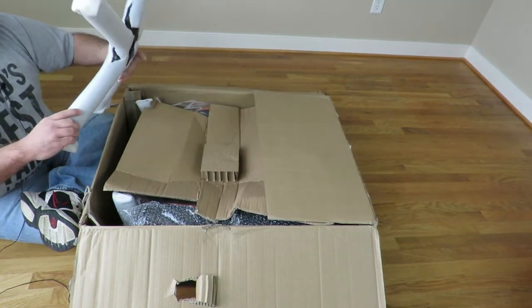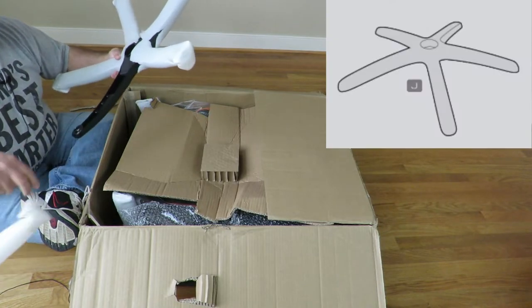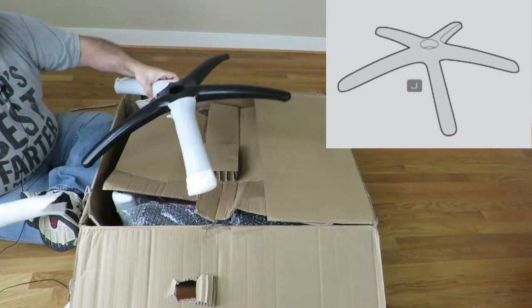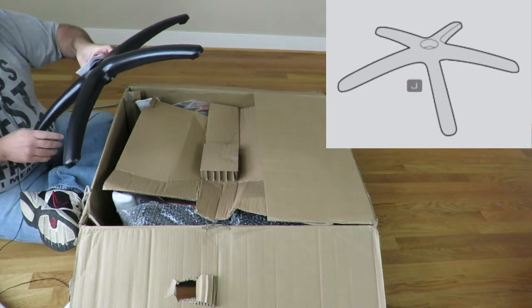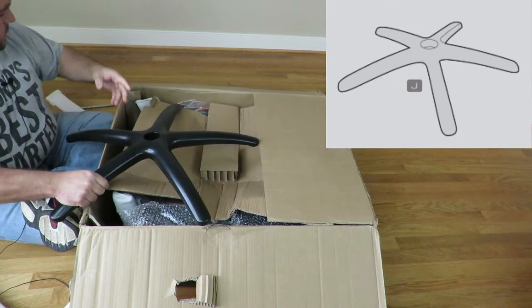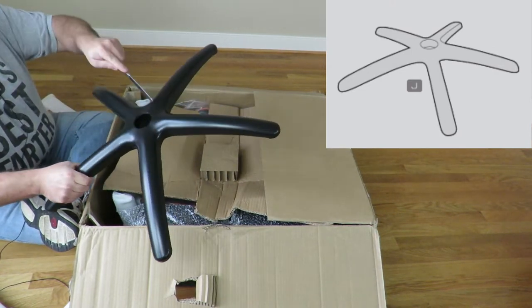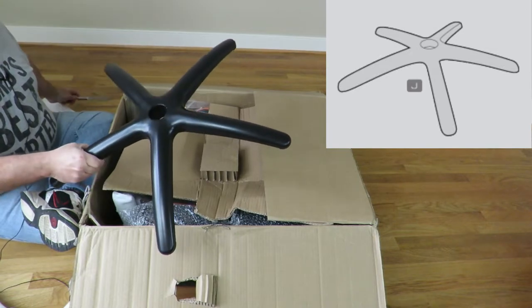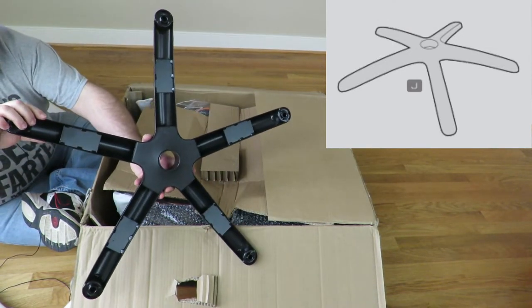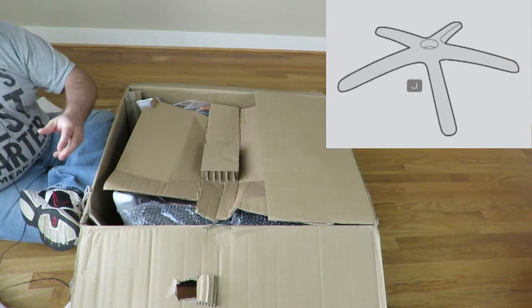All right, so here we have the five-star base. Nice and sturdy, you can see there. All right, just put that aside for now.